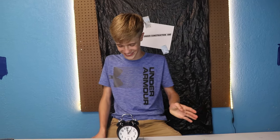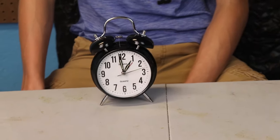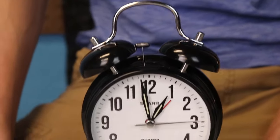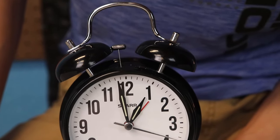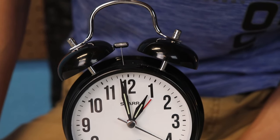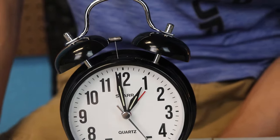Now this clock is from Walmart. It has a little bit of problems. Come on, you can do it buddy — yeah, let's go. It is quite possibly the worst alarm clock in the history of the world. It works now.